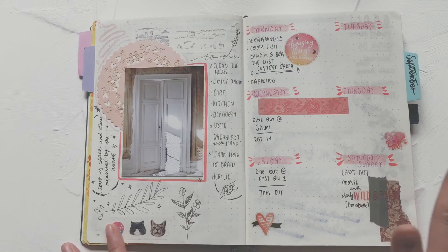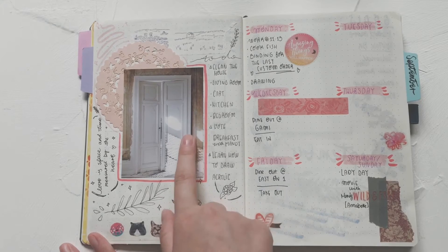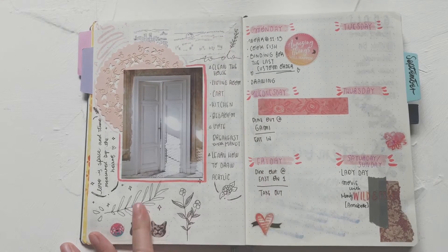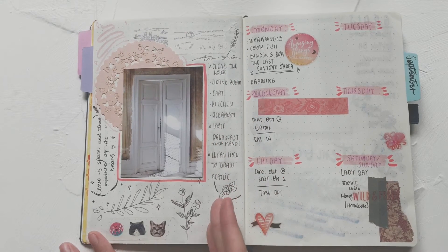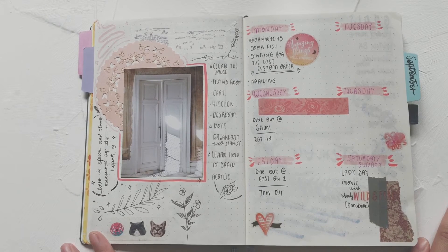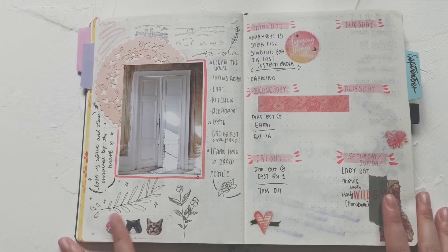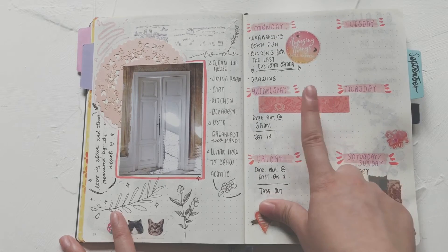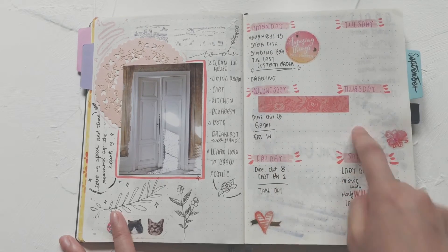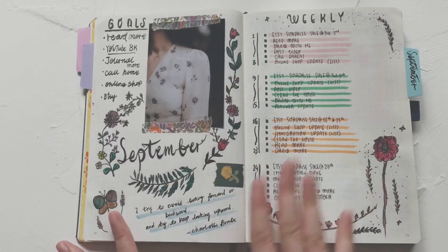August was my laziest month ever. I don't even jot down dates — I just simply decorated the pages. I still had a to-do list but didn't feel like doing much anymore. I think August was when I got my other journals like the Midori MD planner, so I kind of put the bullet journal aside for a while. This is the last week of August and I didn't even finish those days — I feel really bad about that.